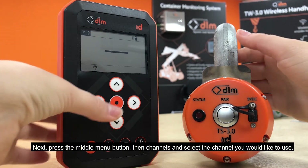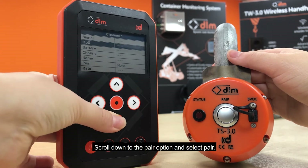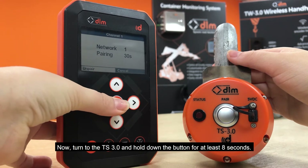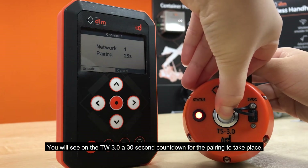Next, press the middle menu button, then channels and select the channel you would like to use. Scroll down to the pair option and select pair. Now, turn to the TS3 and hold down the button for at least 8 seconds. You will see on the TW3 a 30 second countdown for the pairing to take place.